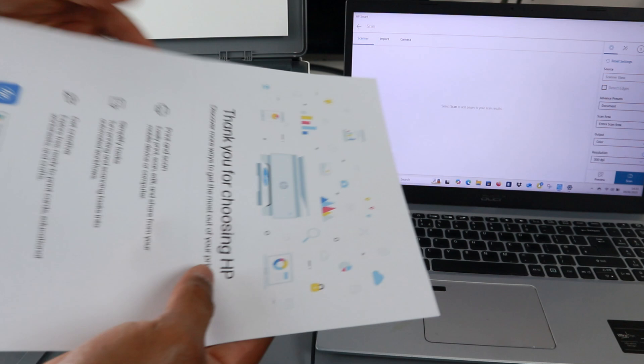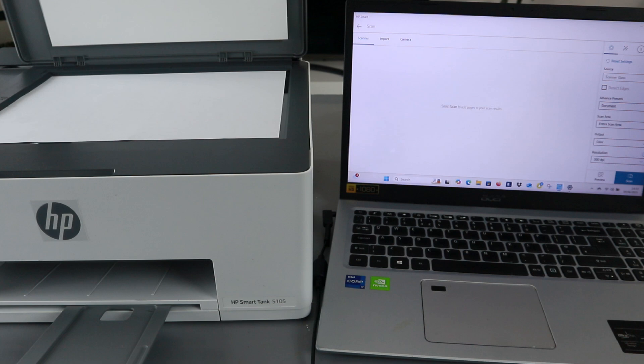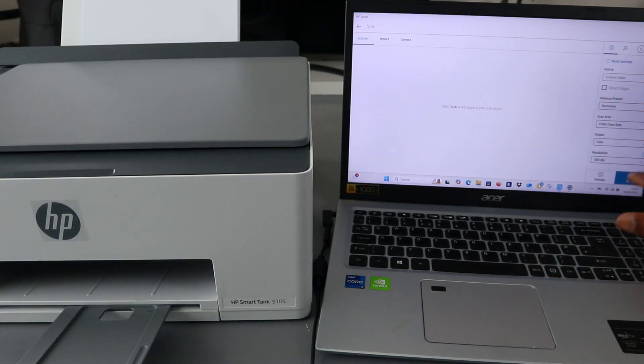Stick the second document that you want to scan face down. Make sure the document starts from the top left side, then close the scanner and select scan.